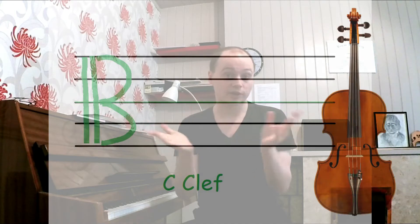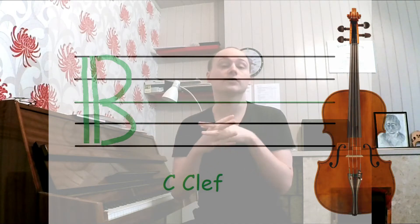We have the treble clef, which if you're watching this you probably know. If you don't know the treble clef, you probably know the bass clef. And the last clef that you're least likely to know is the C clef, which you will know if you're a viola player, because viola players read the alto clef all the time.